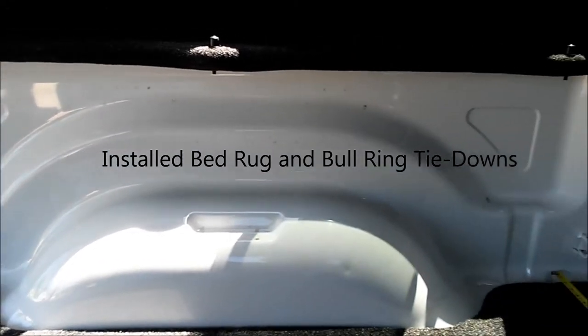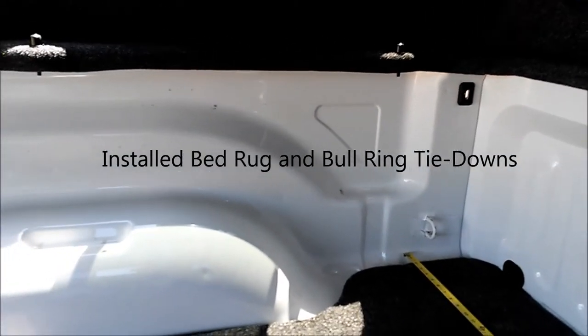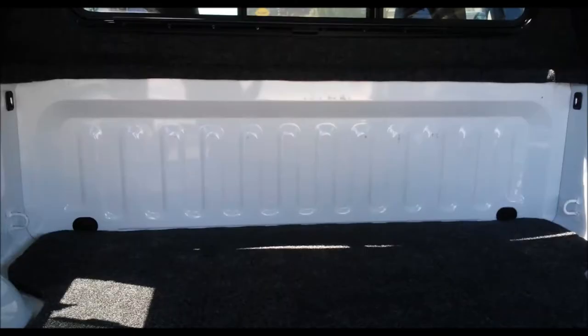Before I started this build, I spent a lot of time sealing the holes in the truck bed with silicone and buying some weather stripping that goes around the tailgate to prevent dust and water from getting in.